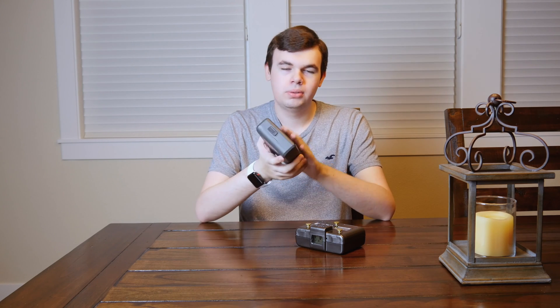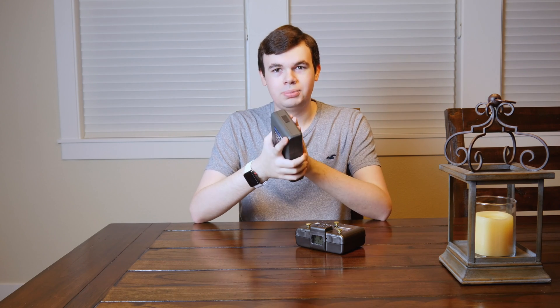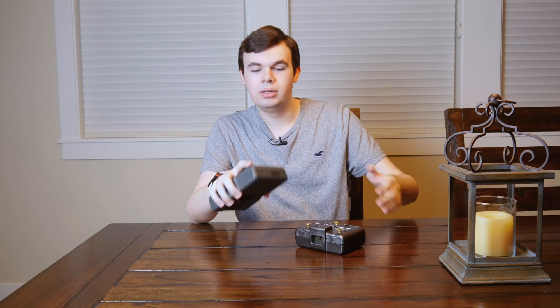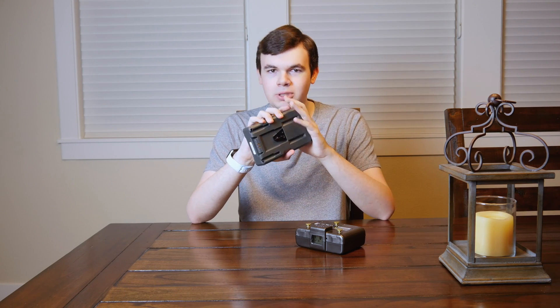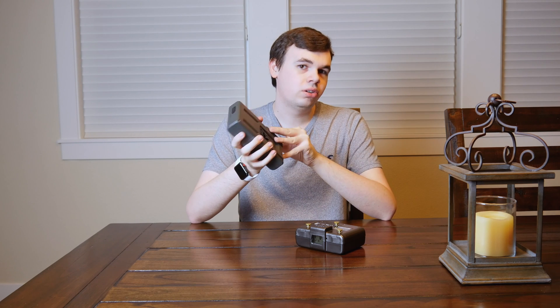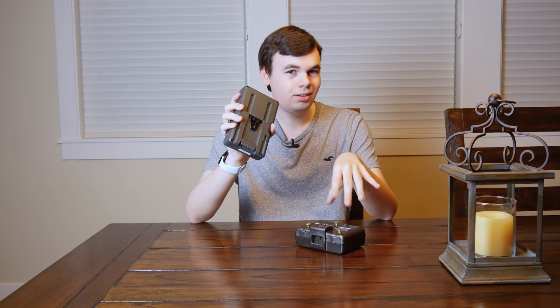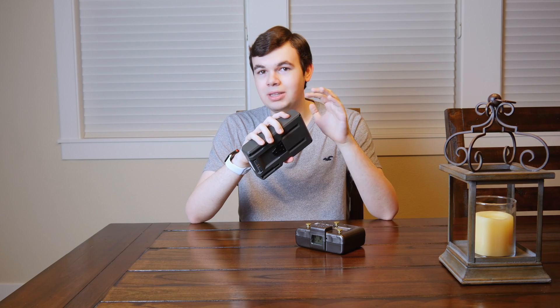There are tons of options for V-mounts and you can get them in different shapes as well, making it the more well-rounded option. V-mount works on cameras, on lights, on monitors — you can use it on pretty much anything. If you're going to be buying an LED light you're usually going to see either a Sony NPF or a V-mount battery option, not usually gold mount. So V-mount batteries are more common, they're cheaper, and personally these are the ones I prefer.